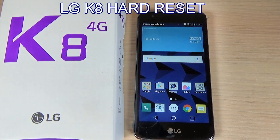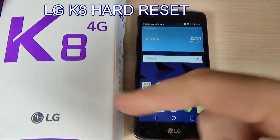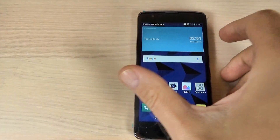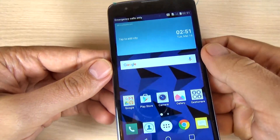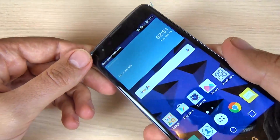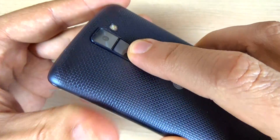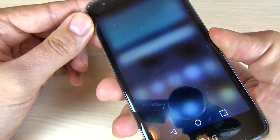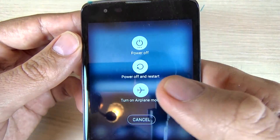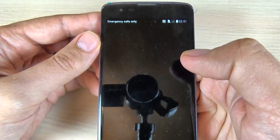Hi guys, in this video tutorial I want to show you how to hard reset your LG K8. This is my phone. To hard reset this phone, first you must power off your phone from the power button. Here is the power button, just push it long and now hit power off, hit again.